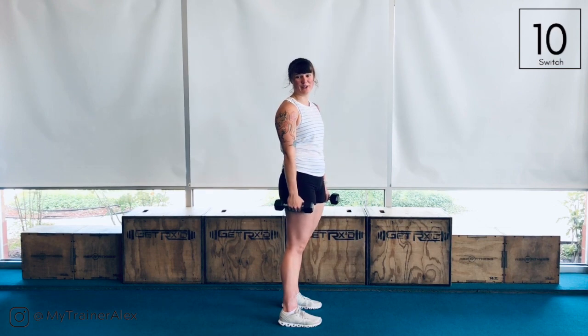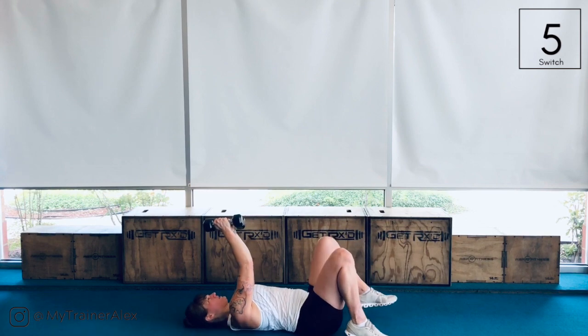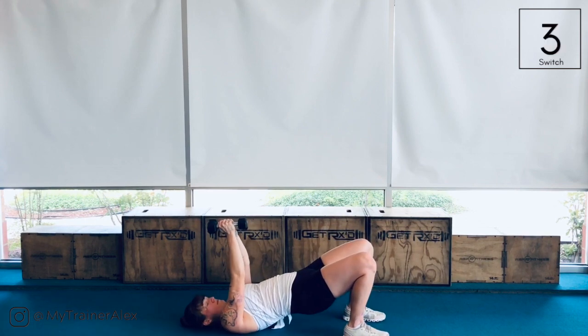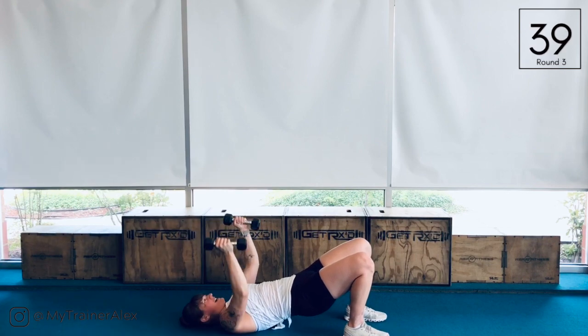From here, we have our pullover fly — take it down to your back. Hips up or down, whatever works, and let's go. You got it.